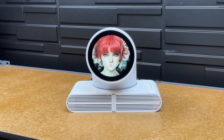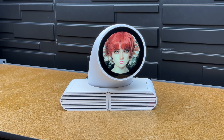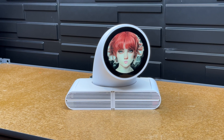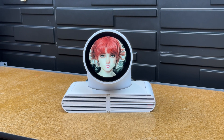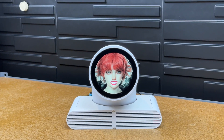Greetings, humans. I am your friendly robot assistant here to provide you with a warm welcome to this video. Sit back, relax, and prepare to immerse yourself in the wonders that await you. Let us embark on this journey together, as we... Alright, you're talking too much.